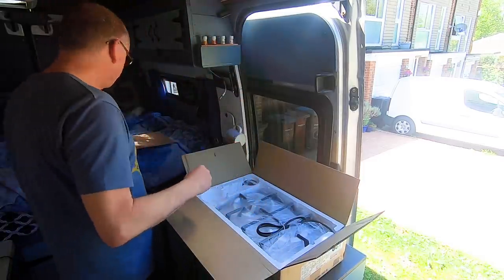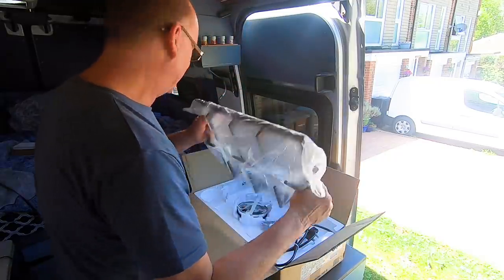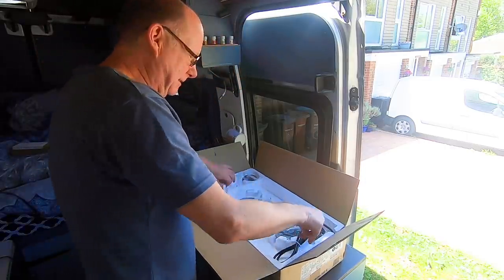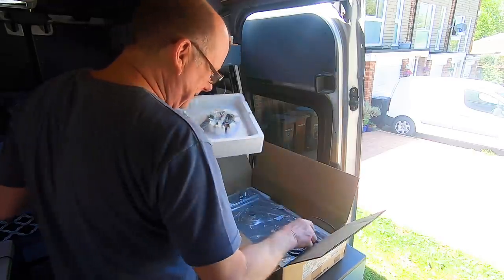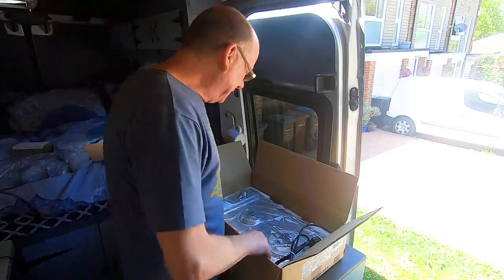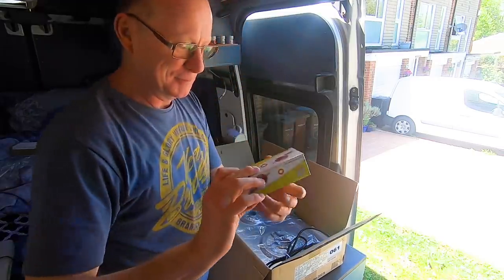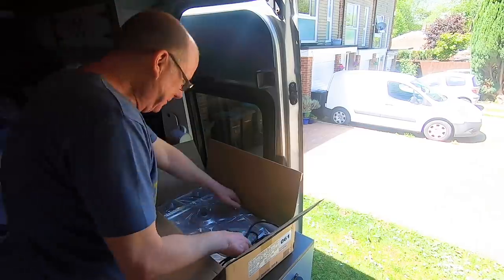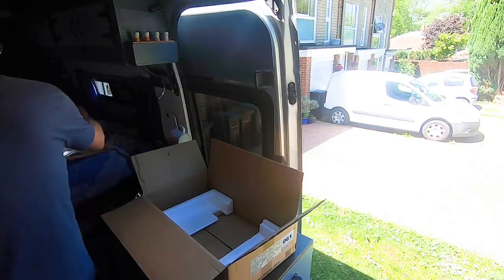Let's get it out of the box. Instructions — we don't need those. A little grill, doesn't look too big. Now, this is an LPG converted domestic appliance, and it should have — ah, there it is — a regulator, which comes with it as well. So I've got my regulator for my gas bottle. There's a bit of gas pipe as well, which is handy.